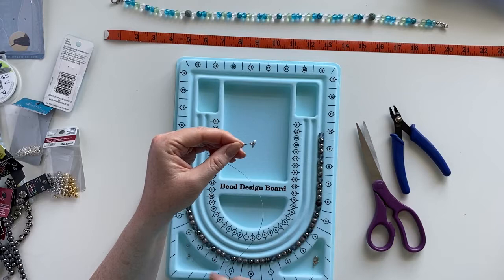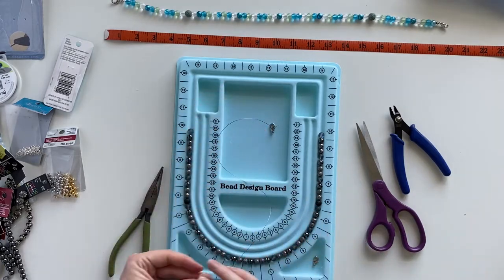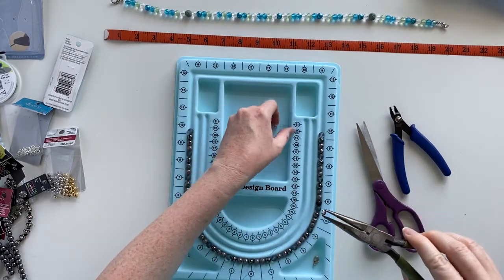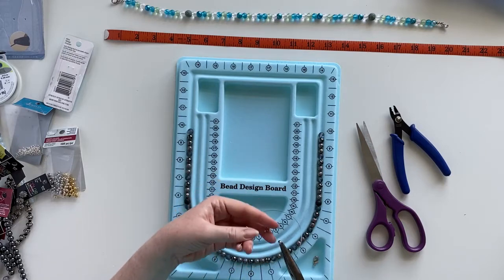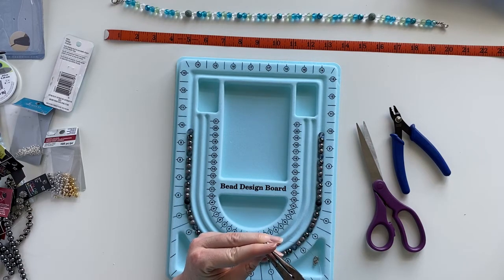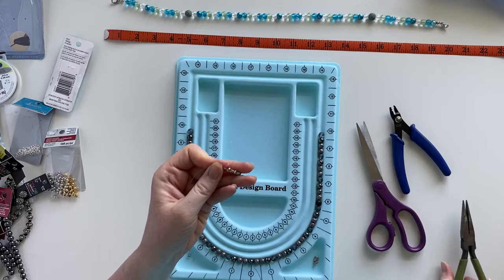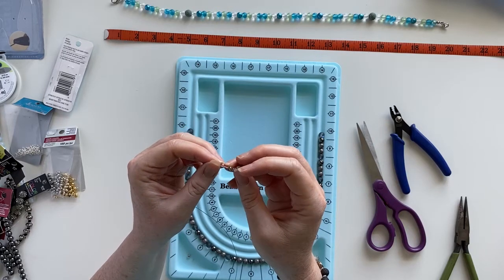To make this look a little bit nicer, take one of the crimp bead covers — which basically look like the letter C — and use your regular needle nose pliers (not the one with the little notches) to kind of pinch it. Put the C-shaped crimp cover over that squished crimp bead and give it a little squeeze. You don't want to flatten the outer cover, so you might have to pinch it from a few different angles. Now you've got a decorative cover hiding the crimp bead underneath, giving it a more finished look.